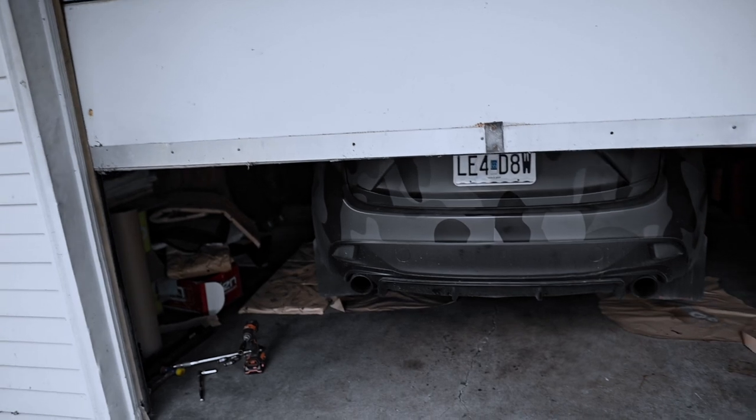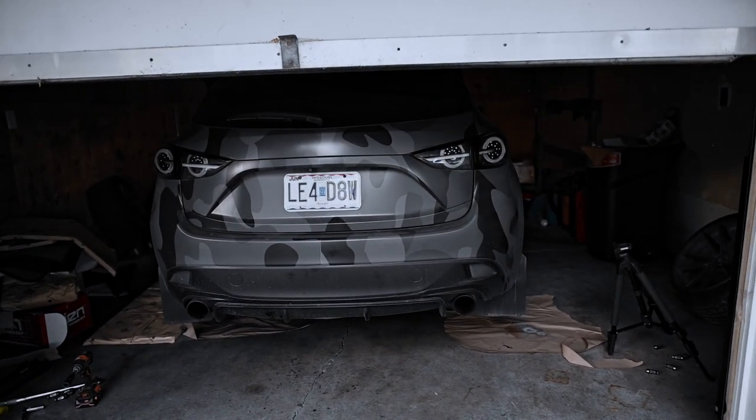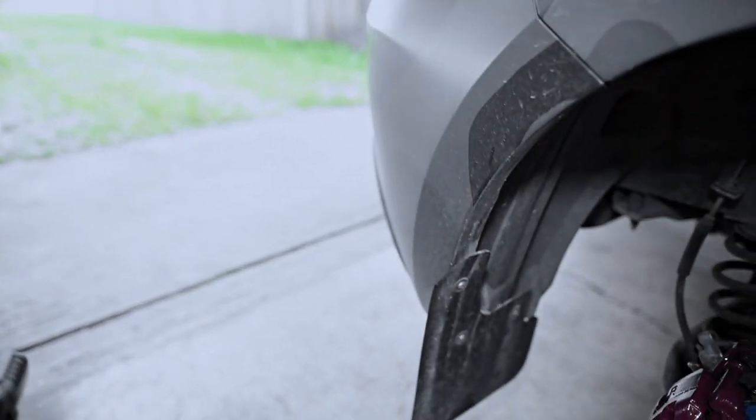Good morning, guys. It is now the next day. We let the car sit overnight, as the instructions tell us to — a full 24 hours. Let's go ahead and check on the progress of the car and see what the final product is.